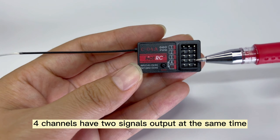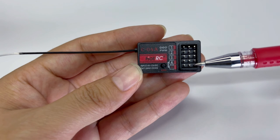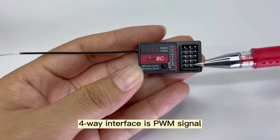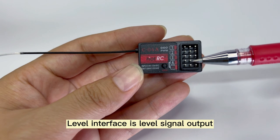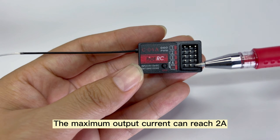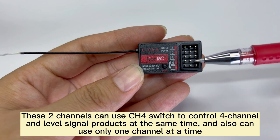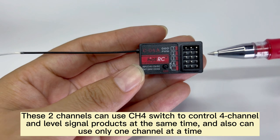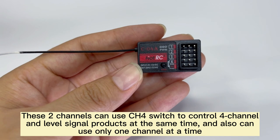The channels have two signals output at the same time. This way interface is a PWM signal output, and the level interface is a level signal output. The maximum output current can reach R. These channels can use the CHS switch to control the channel and level signal output at the same time, or can use only one channel at a time.